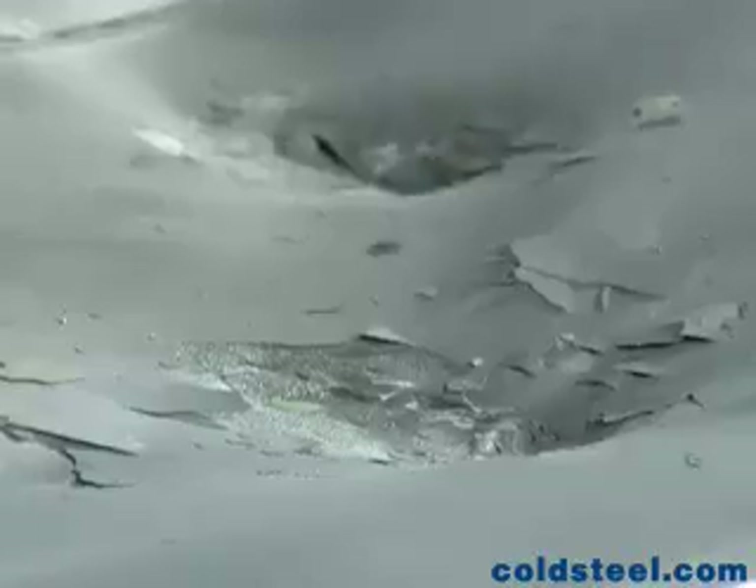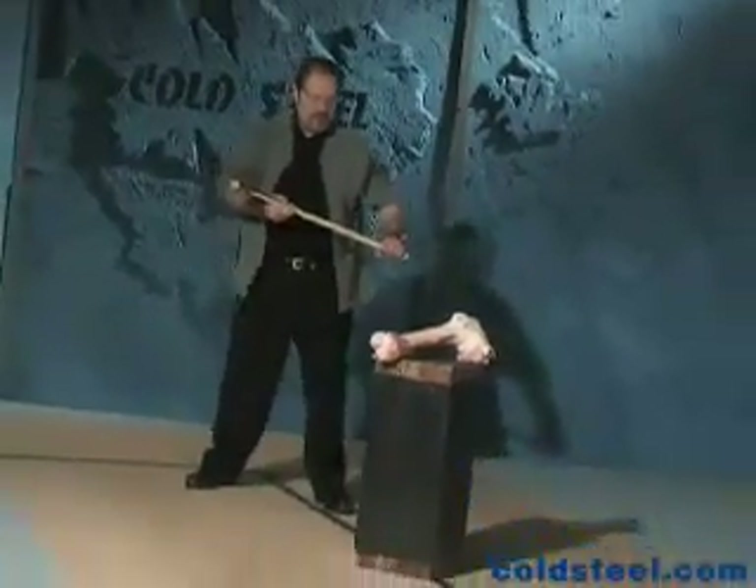Buy a Warhammer, you won't regret it. First I'm going to use the hammer head.